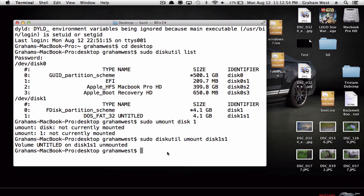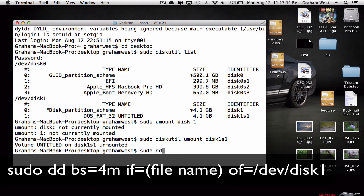Now this command will write all the files it needs to boot up onto your USB or SD card. This one is very tricky — you have to make sure you have this word for word, or else it could mess up your USB or SD card. Type in: sudo dd bs=4m if= and then the name of your file.